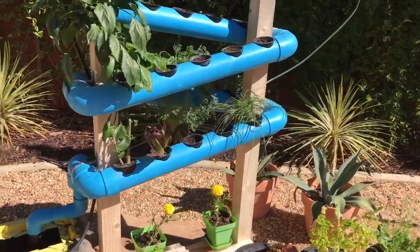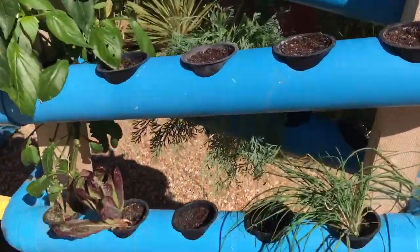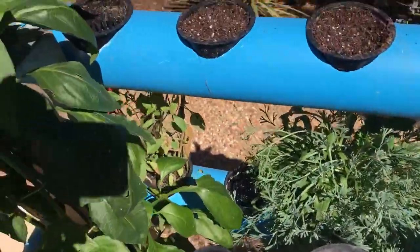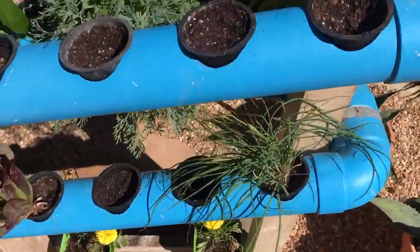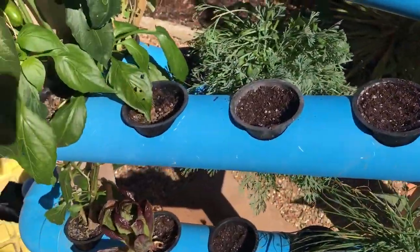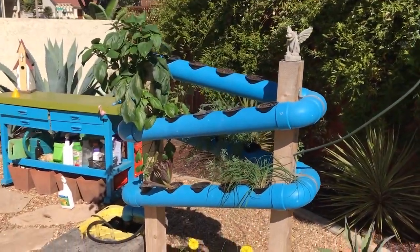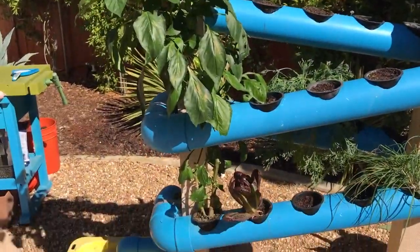So we got it all cleaned up, all replanted. We moved everything out of the way to either these lower rows or these back rows. Now we have this top row that's planted and this top row that's planted. And then our biggest plant so far on the garden right now is this pepper over here.